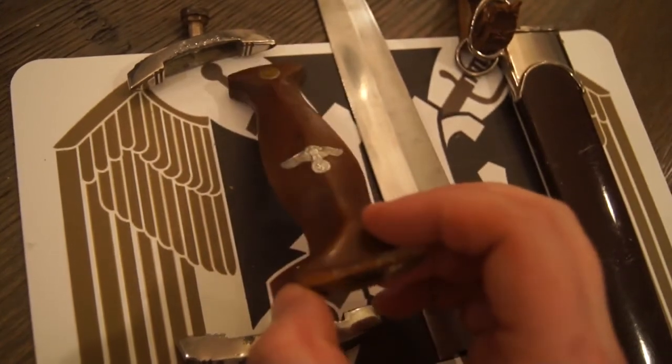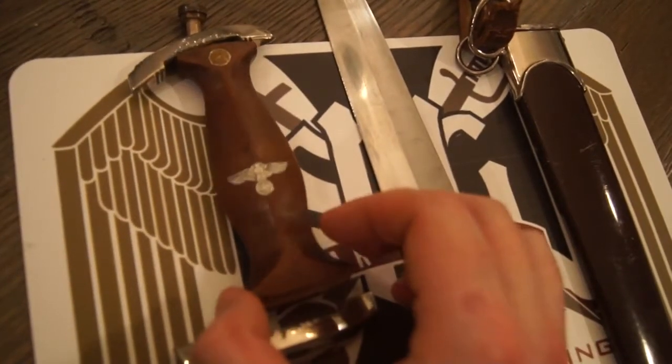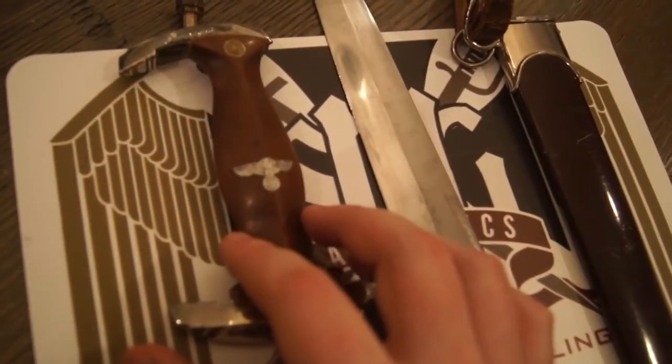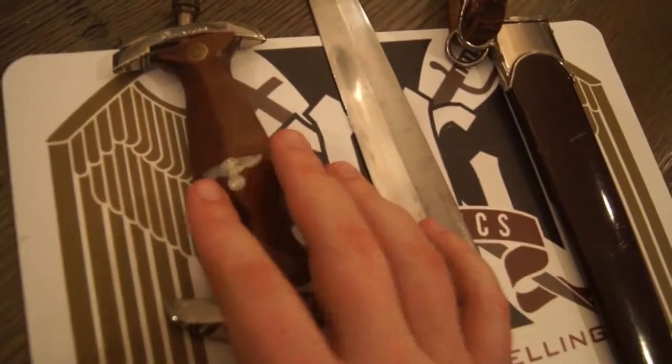I don't know if they were just a lot of old stock that never really saw a lot of parade time or use or what have you, but it's not uncommon to find these late ones in really good shape as far as the grip is concerned.